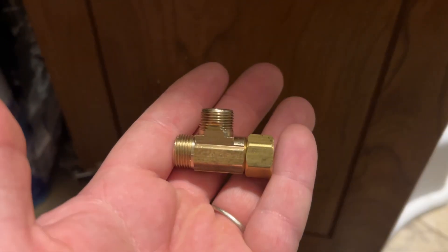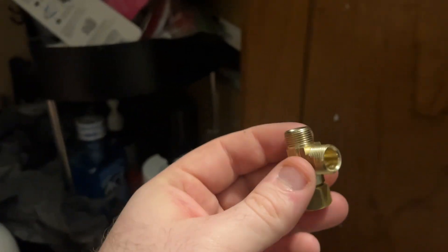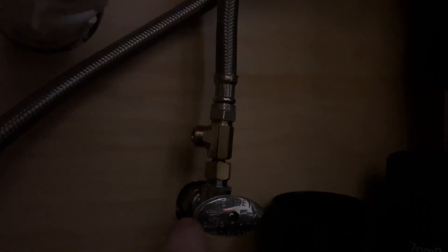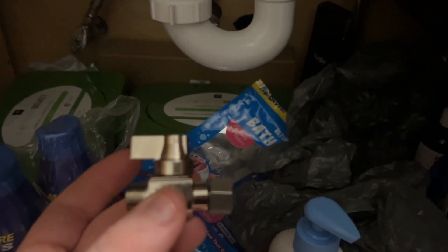Now that the water is off on the cold line, I have to finish unscrewing my tee piece, and hopefully it's the right size. This should allow me to hook it back there and still have my line going off to the sink and one going off to the humidifier. You can see the tee I've screwed on — right there I'll have my line going out to the humidifier. It's now teed off from the valve coming out of the wall — one goes up to the sink and here's my new spot for the humidifier line.